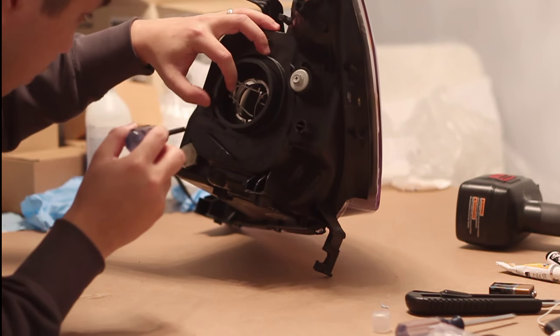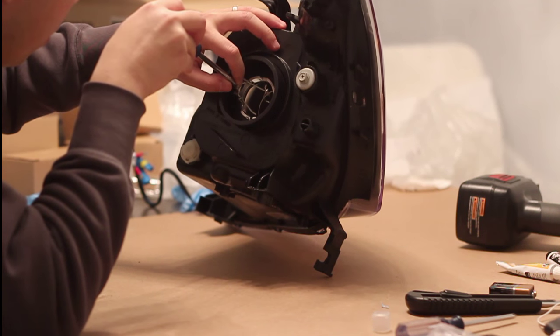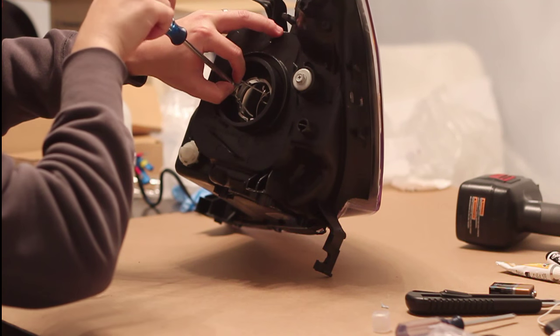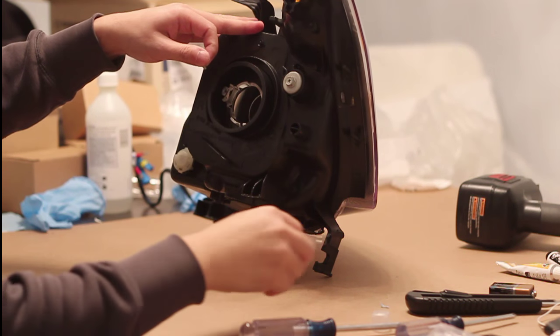After you remove your headlights from the car, you want to remove any rubber grommets, rubber fittings, and any bulb holders from the headlight itself. Here you just need to unscrew the screw that holds the bulb holder.